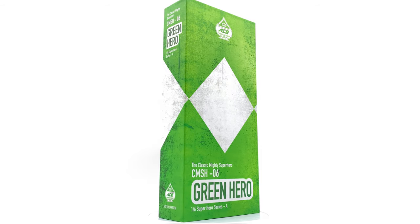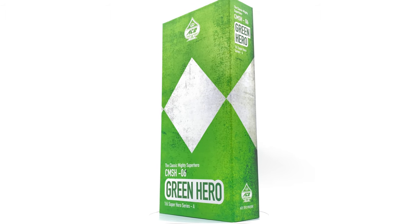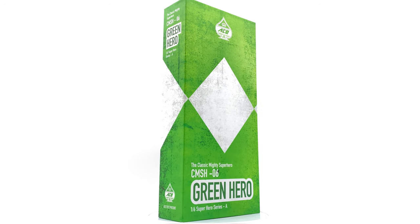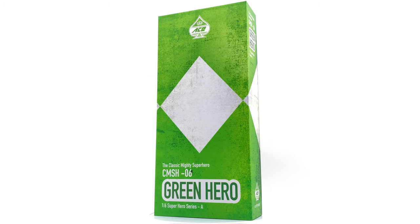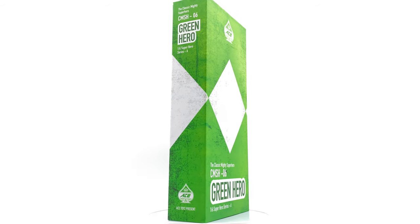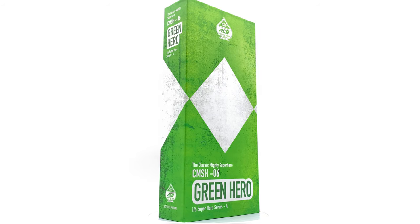Hello ladies and gentlemen and welcome back to my channel for another 1:6 scale Ace Toys Power Rangers unboxing and review. Now finally he's here, none other than the Green Ranger himself, based of course off his appearance in Mighty Morphin Power Rangers. Go ahead and check out all of the individual Power Rangers unboxing and review videos already live on the channel, and hit that subscribe and bell notification icon so you're notified as soon as brand new Hot Toys, third party, or Power Rangers content goes live.